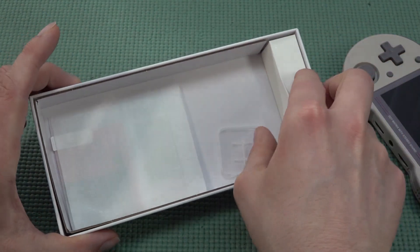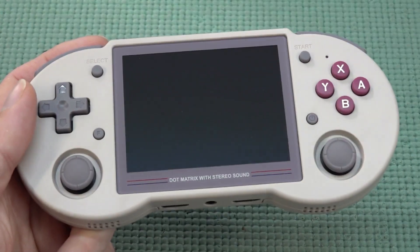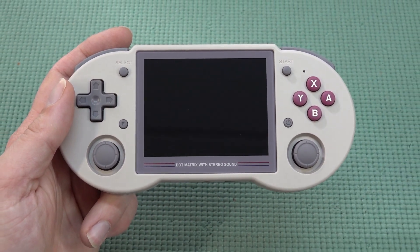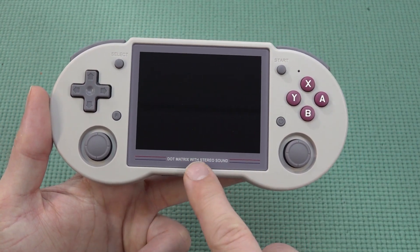Inside the box we're not going to get any fancy stuff — we do get some wipes, a screen protector, and the necessary cable. There is no charger; you need to buy it separately. I personally only own this particular color — I'll just call it the Super NES color, it's very cool.